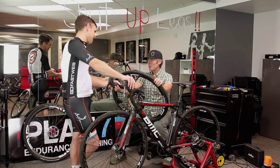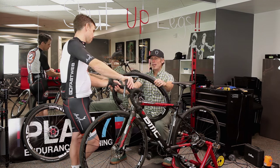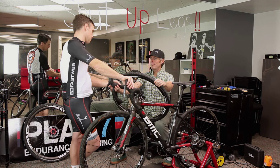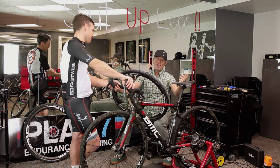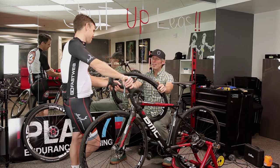Not everyone has that luxury, but it makes top-level racing really exciting. It comes down to the racer, not the equipment — so it's a lot of fun to see those head-to-head battles and not have equipment be the failure point.